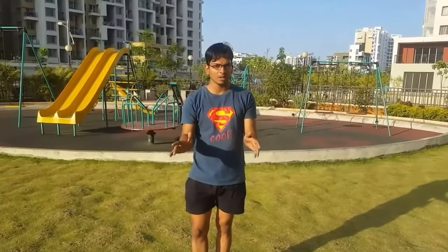So let's get into the explosive back clap push-ups. The first step is you need to learn normal push-ups. You should do at least 20 push-ups every day for 2 or 3 weeks. Let's begin with 20 normal push-ups.